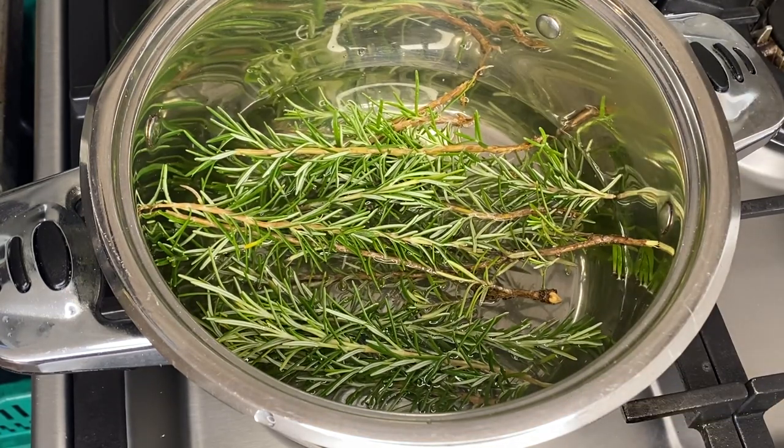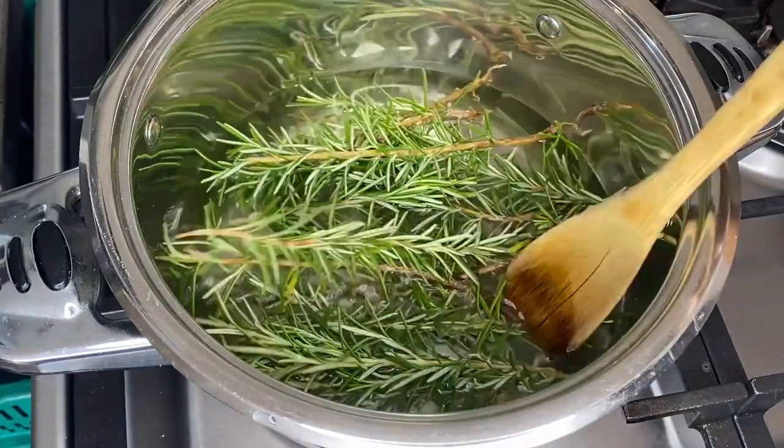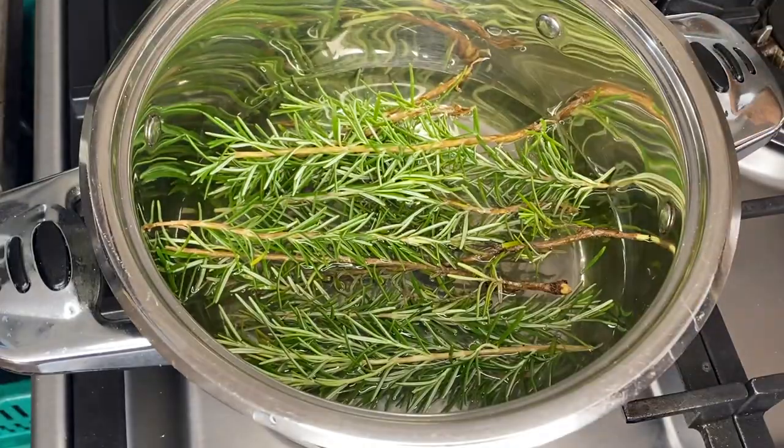So as you can see, I just broke those rosemary stems and put them in some water. It is actually distilled water or mineral water — whichever one you want to use, that's what I would advise. You can use tap water, but it just won't be as effective because tap water usually has chemicals, and mineral water is just the best.